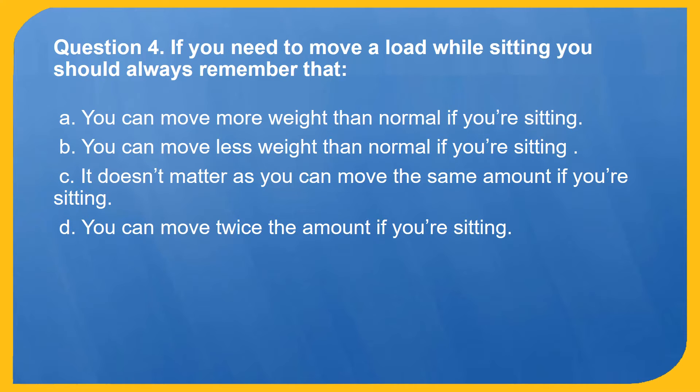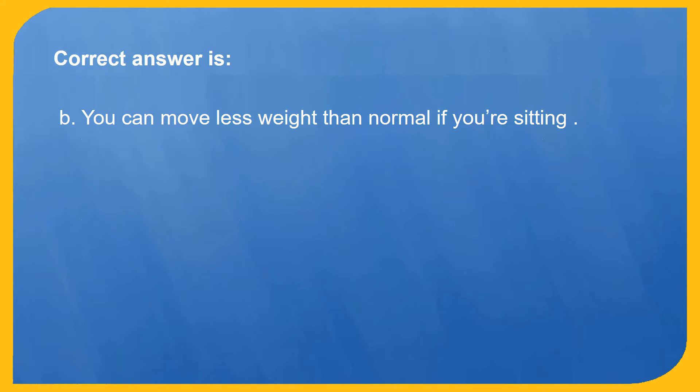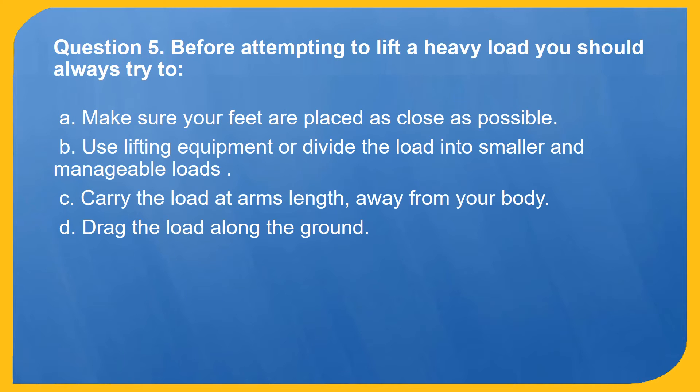Question 4. If you need to move a load while sitting, you should always remember that: A. You can move more weight than normal if you're sitting. B. You can move less weight than normal if you're sitting. C. It doesn't matter as you can move the same amount if you're sitting. D. You can move twice the amount if you're sitting. Correct answer is B: You can move less weight than normal if you're sitting.